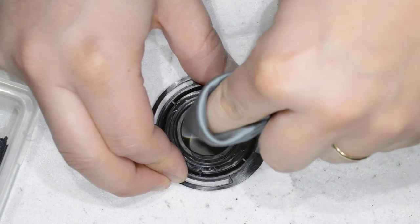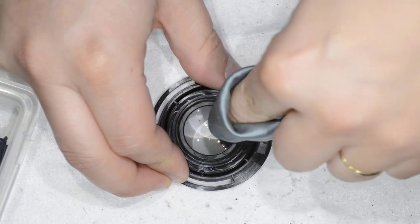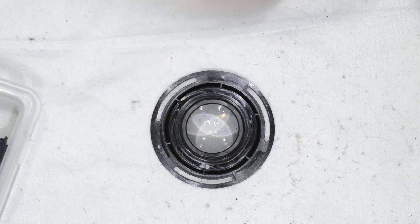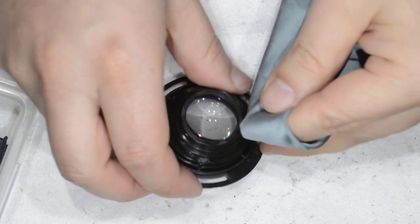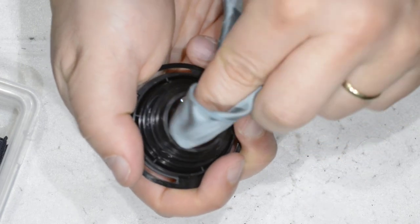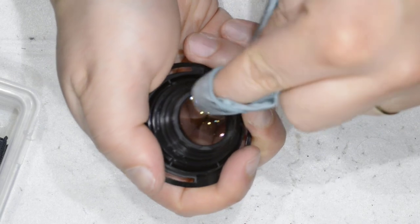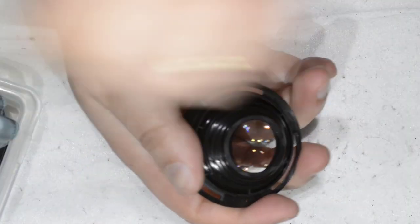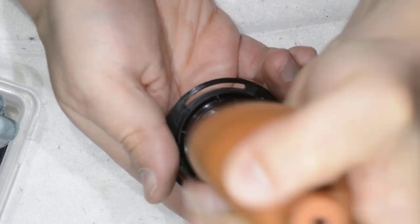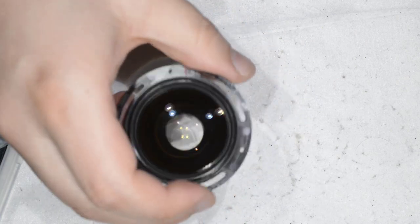Usually I go to clean, but this thing is already somehow clean. So you come with a microfiber cloth and you simply clean. There were some white spots which are already gone — this is what we wanted to do.